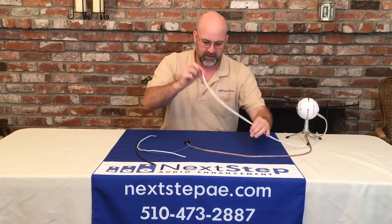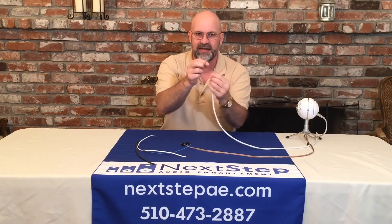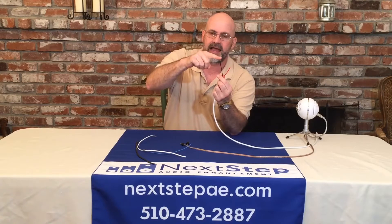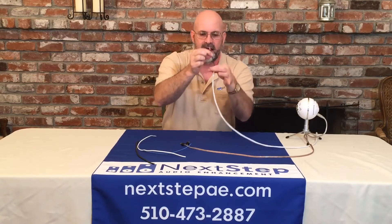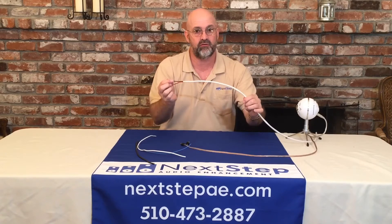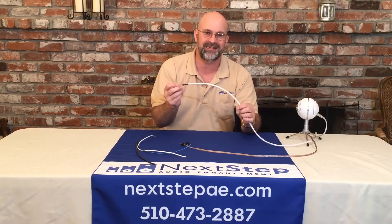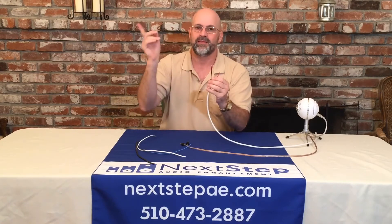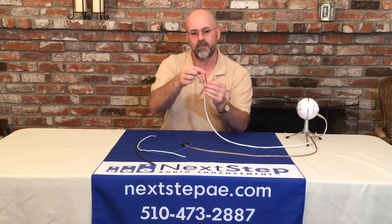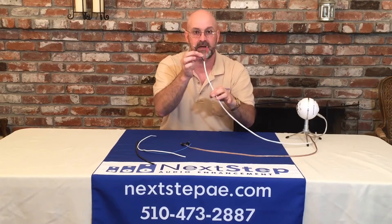Your speaker wire probably looks something like this or like this. This guy here actually has two wires inside. It's the copper inside these little guys, not the whole giant piece that you see here. This is actually a covering that goes over the outside to make it safe to run it inside a wall or inside a ceiling and is for code purposes. The wire gauge we're talking about is the copper that's inside these little guys, inside this outer jacket.